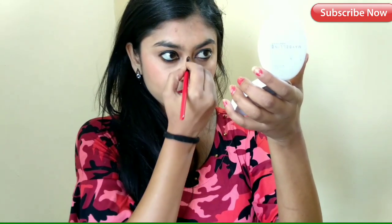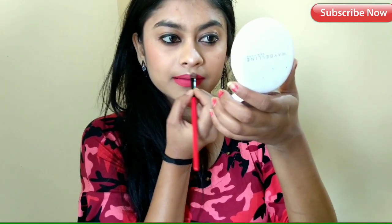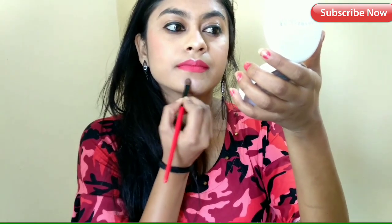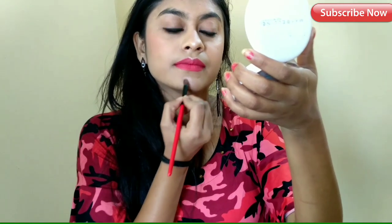If you have a light area on the face, you can apply the highlighter there. After this, you can apply it to the upper lip area as well — the finish will look good. I am going to blend this now.